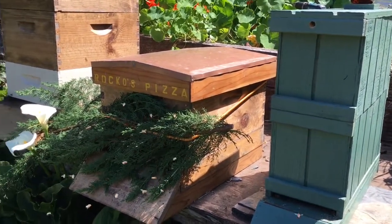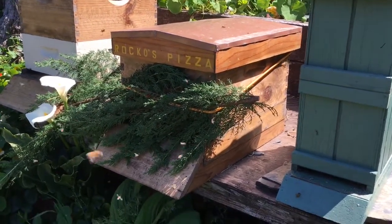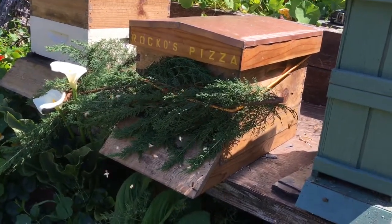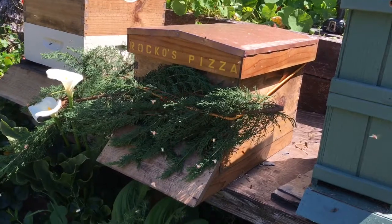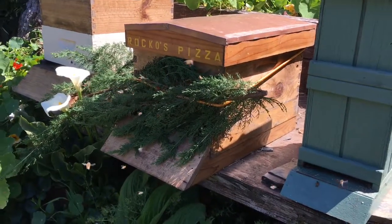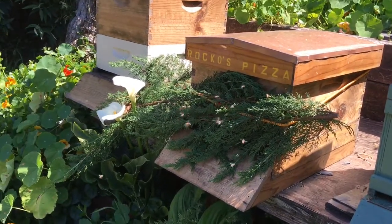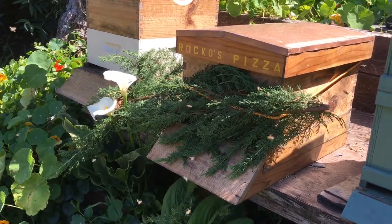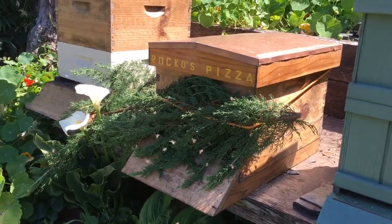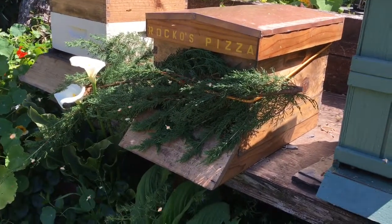I let them sit for a couple days in there, so this really gets them realizing that something's going wrong. Then I put this brush on there and make it so they have to squeeze their way out. This also tells them, we're not in Kansas anymore — what's going on? As you can see, these bees are coming out and trying to orientate themselves to where they're at. The idea is that by doing all this to them, they're going to reorientate themselves back to here and not go back to the original spot.